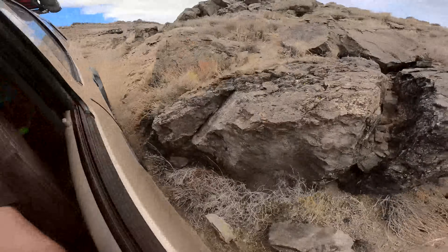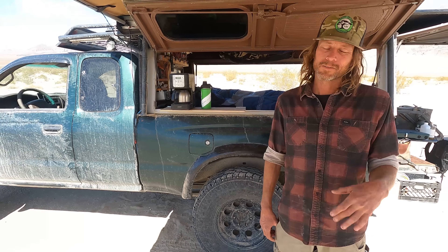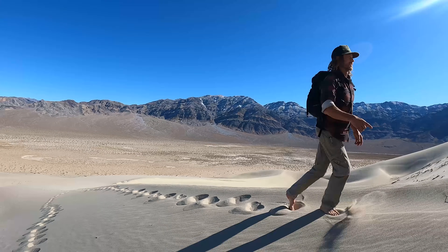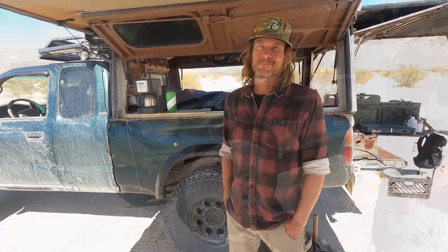The truck mainly gets Ben to a place, then he'll leave it and do day hikes or overnights out of the truck. With the smaller truck, you really want to utilize every square inch of space because you sacrifice headroom. Ben is 5'10" — which is pretty much the max height for a first-gen Tacoma owner. Let's start at the front — this looks like a unique bumper.